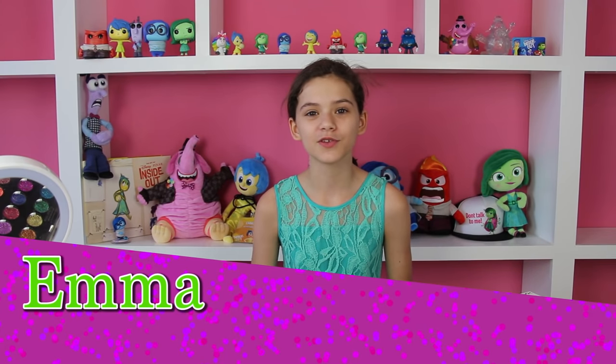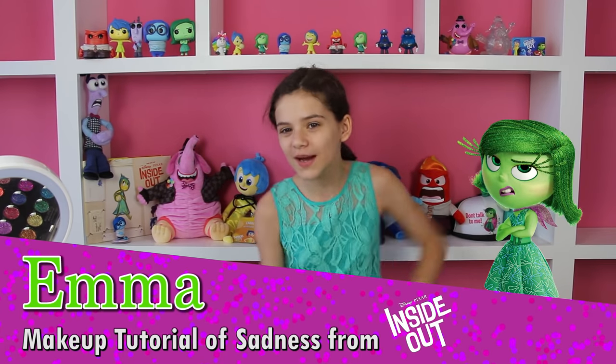Hi, my name is Emma and today I'm going to be doing an Inside Out Disgust makeup tutorial! Hi, I'm Disgust and if you want to know how to do my look, just keep on watching. I just saved all of our lives. You're welcome.